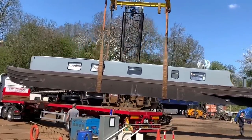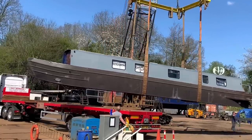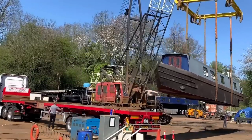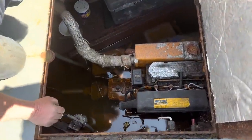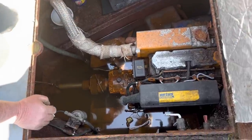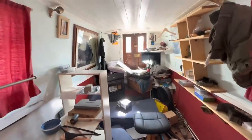Welcome to the narrowboat that James built. Welcome to Project 58. This boat is here at P&S Marine in Watford getting some vital works done. The Vetus Marine diesel engine needs to be taken out of the boat and the engine bay stripped. Inside the boat it needs to be cleared out entirely, stripped back and basically started again.